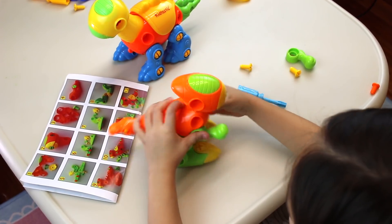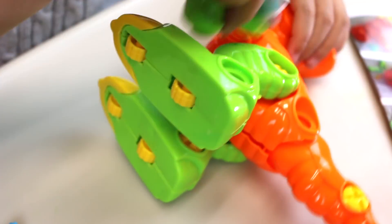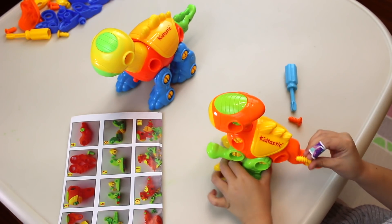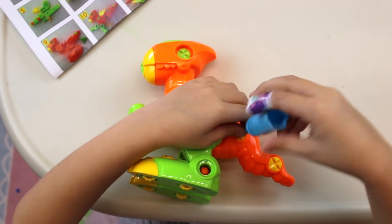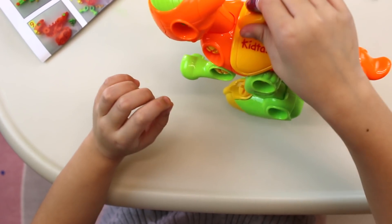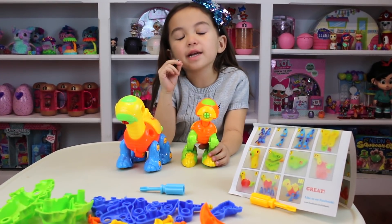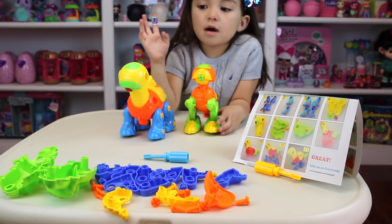So let's build the arms. Here are the two that I built, and I'm getting a little tired so I'll just take a little baby break and then I'll come back to build the rest. I'll be back.